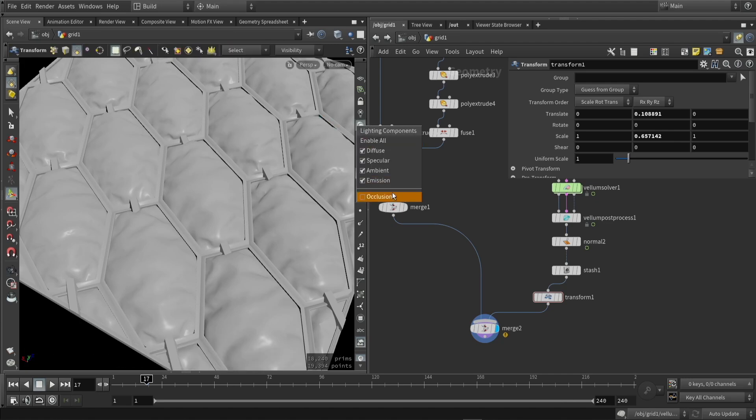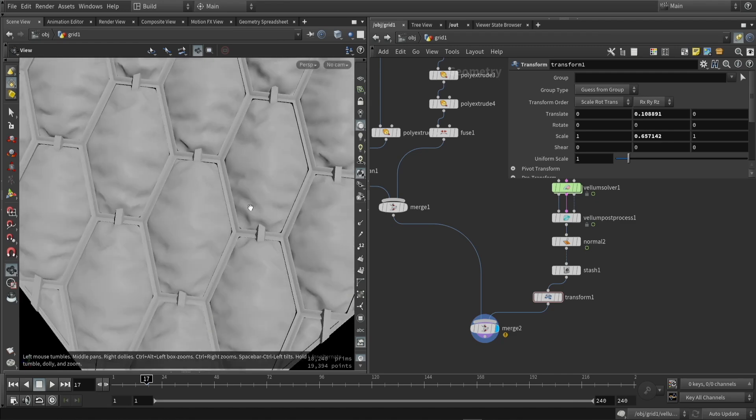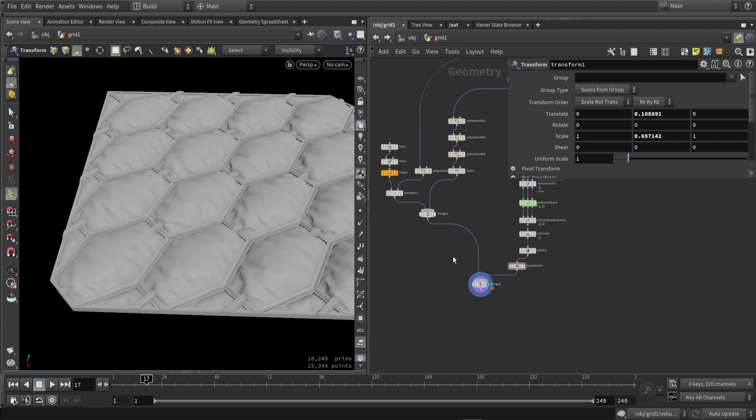So this is my panel with some cloth simulation and it's already looking pretty cool. We can always go back to our main grid and make it longer, having the rows and columns changed and so on.